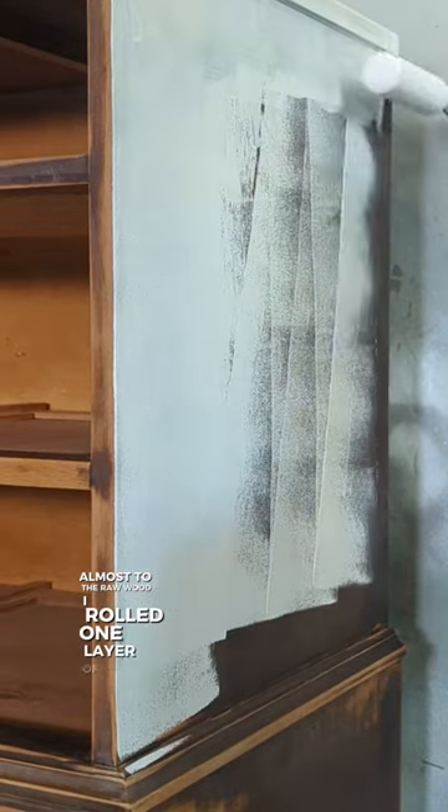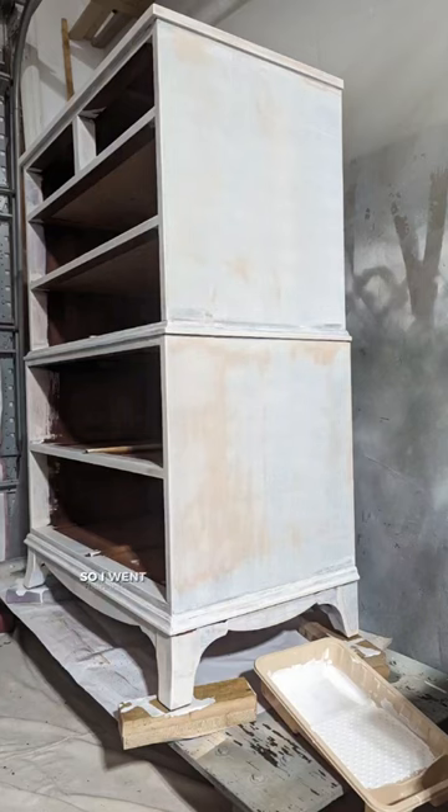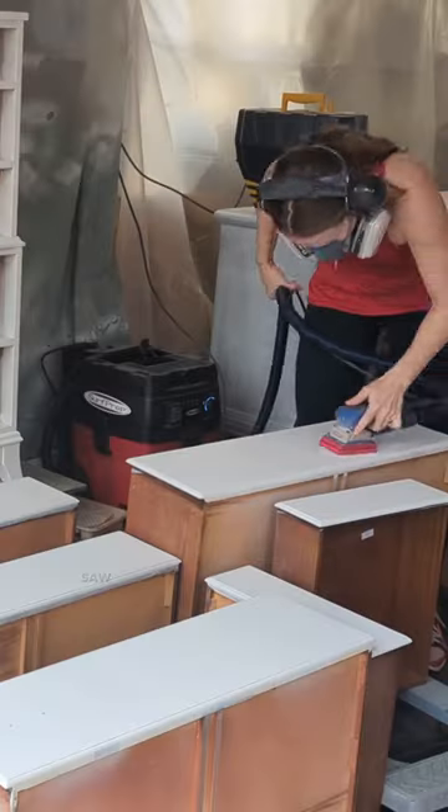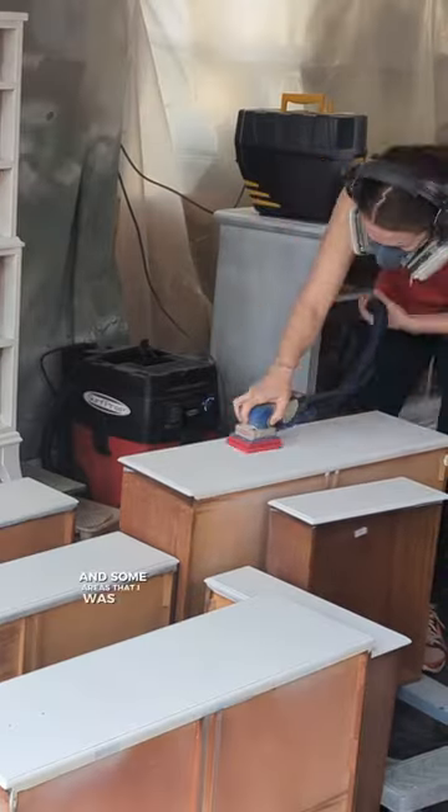I rolled one layer of Kilz, and the bleed-through was still pretty bad. So I went through with a sprayer and sprayed the second layer. I scuff-sanded the primer, stood back, and saw that there was still bleed-through in some areas that I was not happy with.